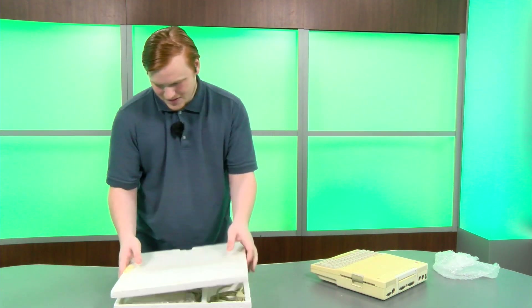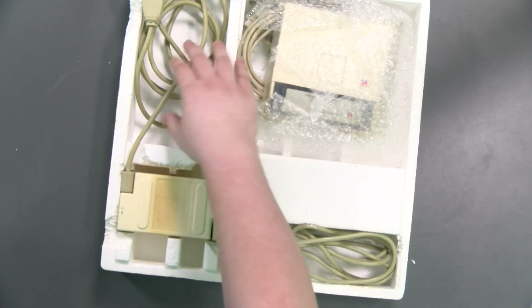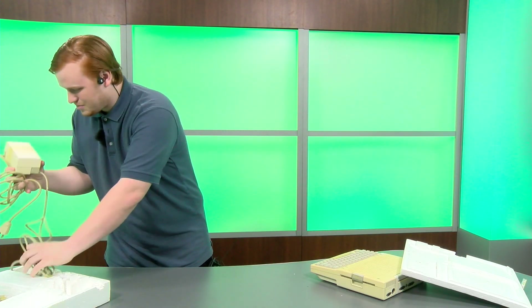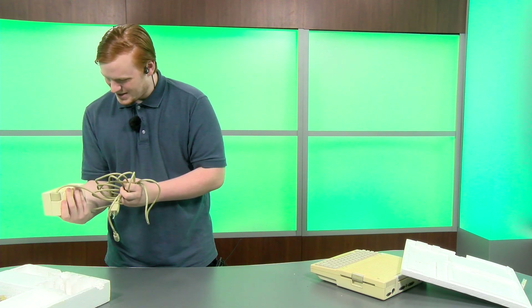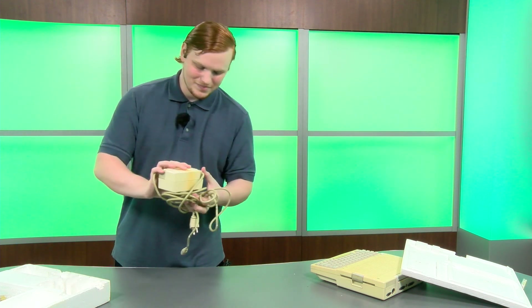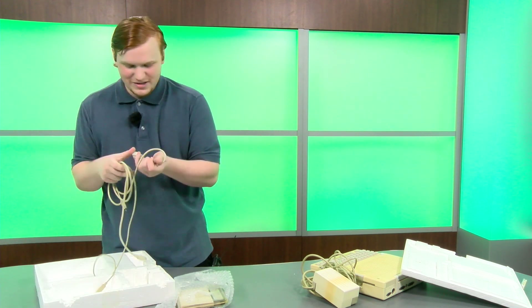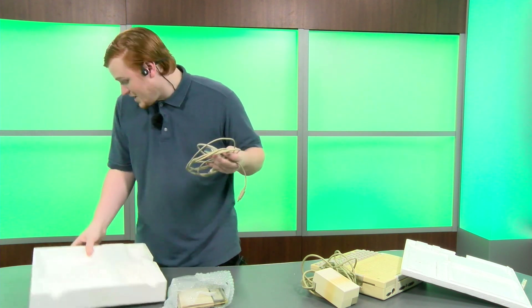And then we have your box of accessories — let's find out what we get. We have the power brick, and wow, that is heavy — at least three or four pounds in this power brick. It's not too all that big, but it's pretty big. That's how they make the computer smaller, using an external power supply like that. Whereas all your previous models it's built in, and I have a history with the built-in ones exploding on me. So I think I'd prefer the external ones.